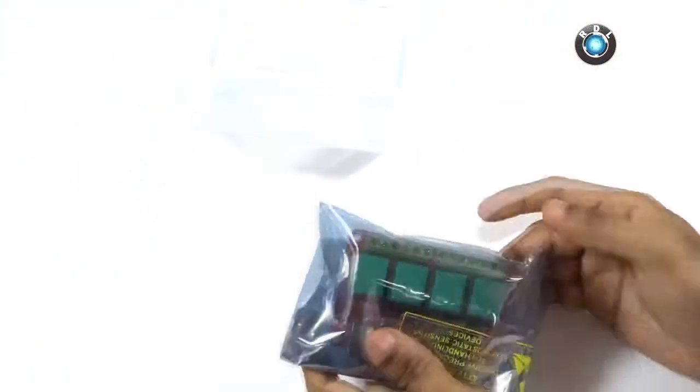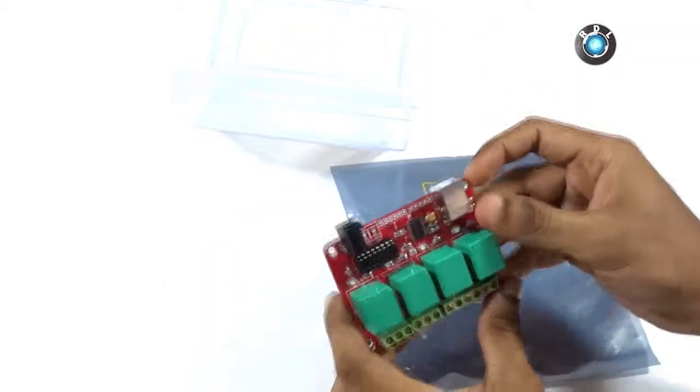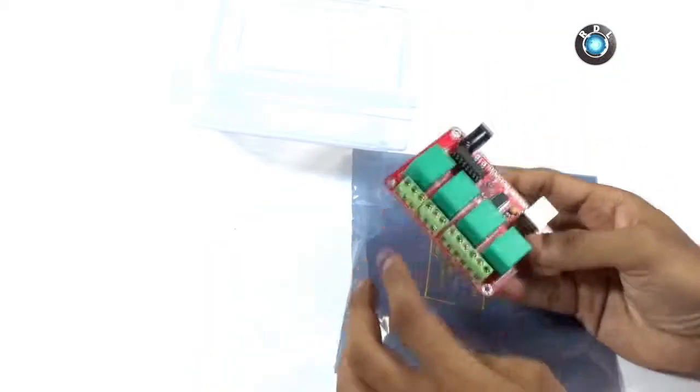Let's now take a look at the board first. The board basically has 4 relays with 3 terminals each: NO, C, and NC.